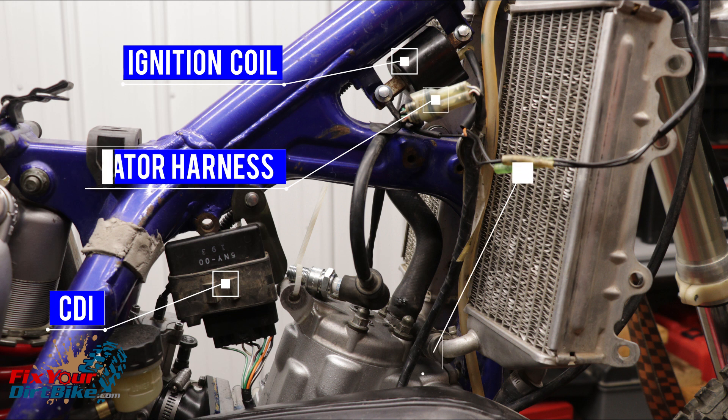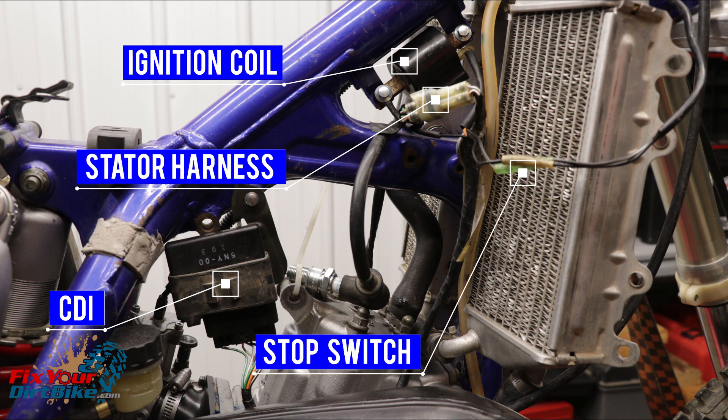Pull your seat, plastic, and gas tank to gain access to the electrical components. You can access everything from the right side of your bike. You cannot test the CDI, so leave it alone. Make sure everything is securely connected and every contact point is clean.